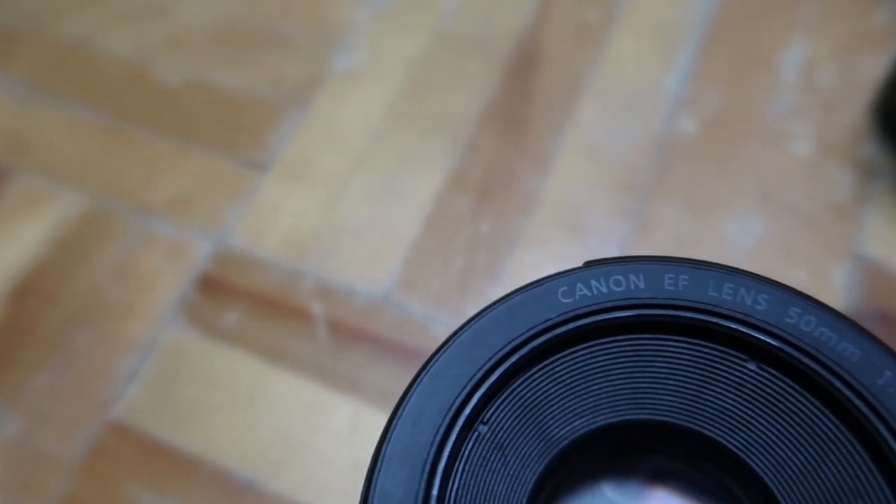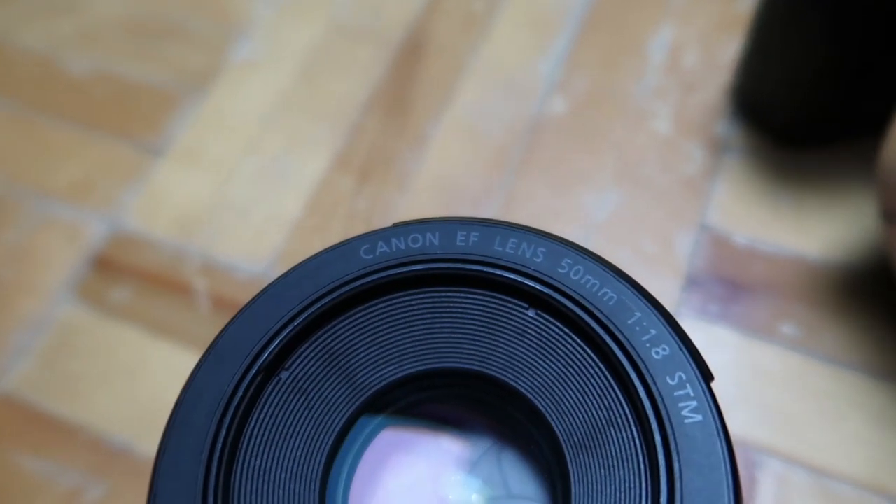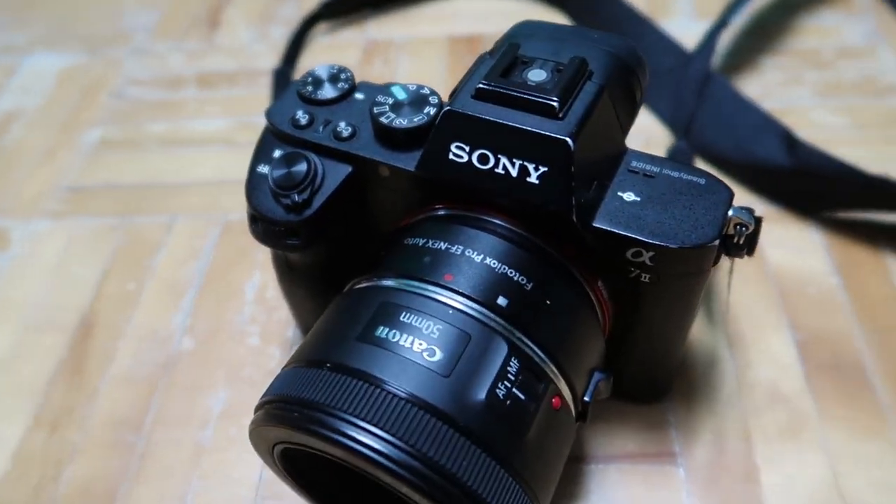What is going on everybody? Today I'm going to go over the three reasons why I think everyone should own the Canon 50 1.8 and explain how it performs with my Sony A7 Mark II.